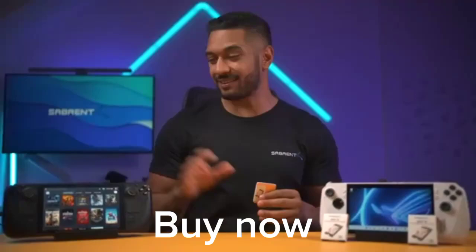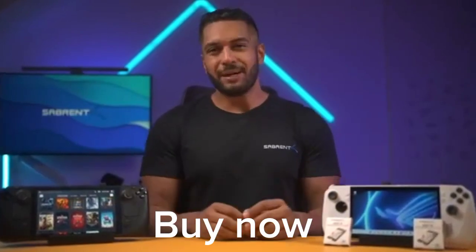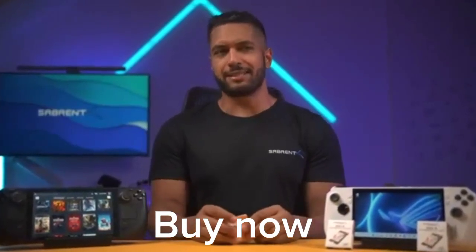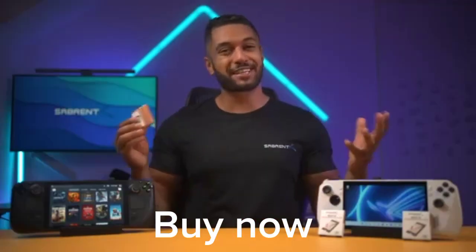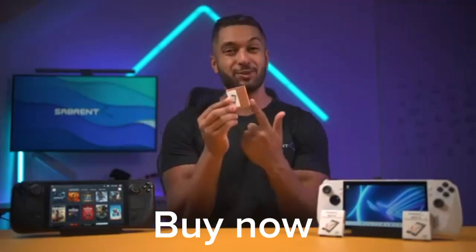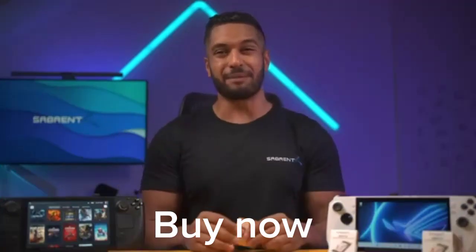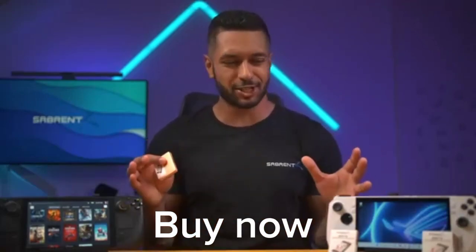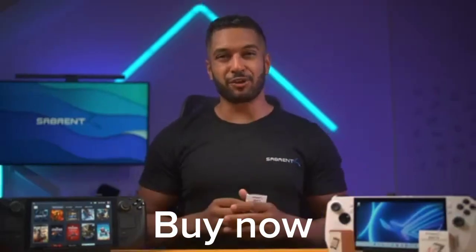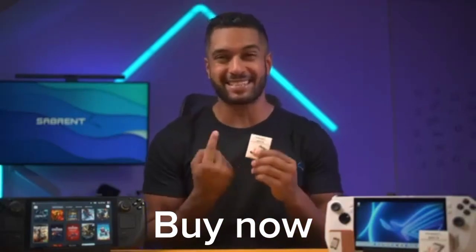We know you love your handheld gaming consoles like the Steam Deck or the ROG Ally, but we know what most of you dislike about these devices — the amount of storage they come with. But Sabrent has come to the rescue with this whopping 2TB Rocket Q2230 SSD. Let's show you what you get in the box and then talk about all the goodies inside this SSD.